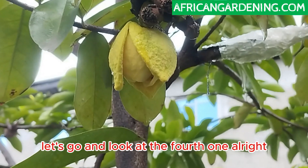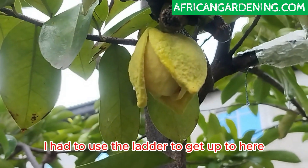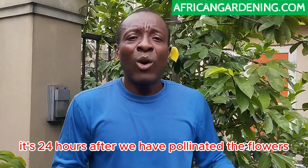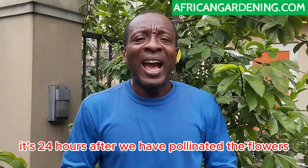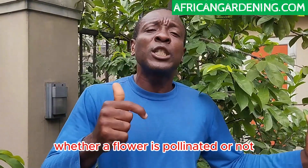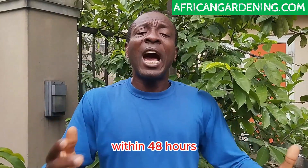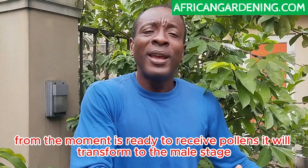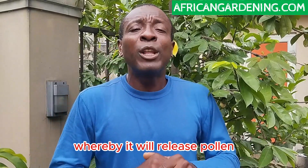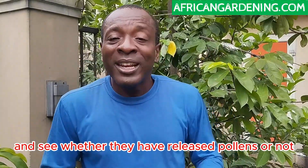This is flower number four — it's higher up, I had to use a ladder to get up here. It is now 24 hours after we pollinated the flowers at the female stage. Remember: whether a flower is pollinated or not, the moment it is ready to receive pollens, within 48 hours it will transform to the male stage where it will release pollens. Let's go check the flowers and see whether they have released pollens.